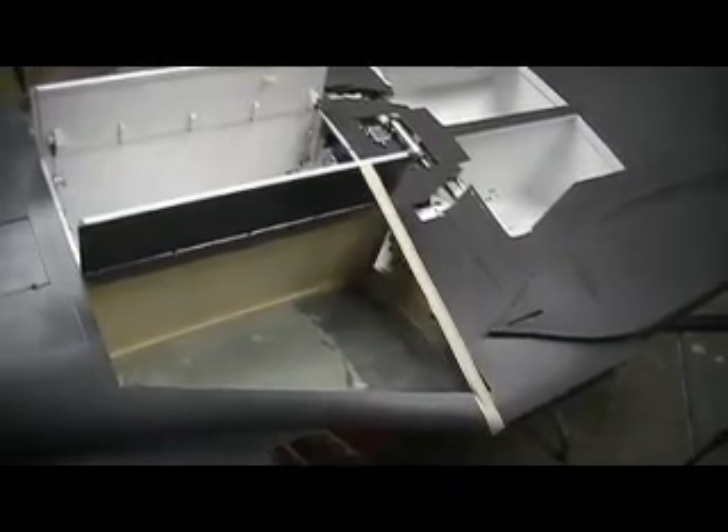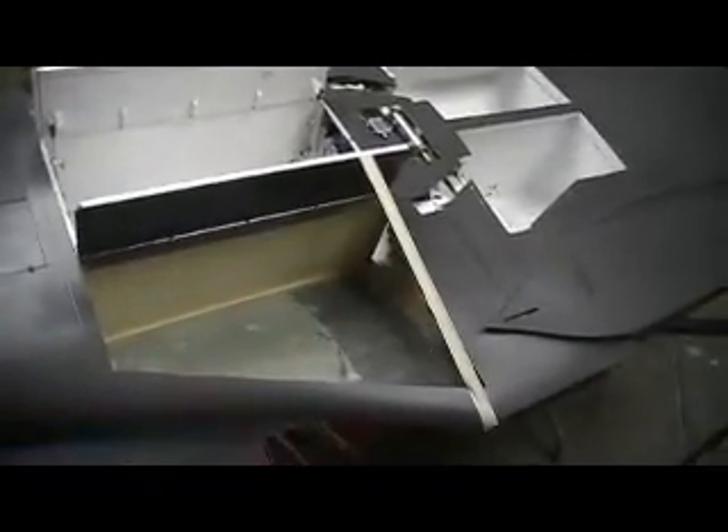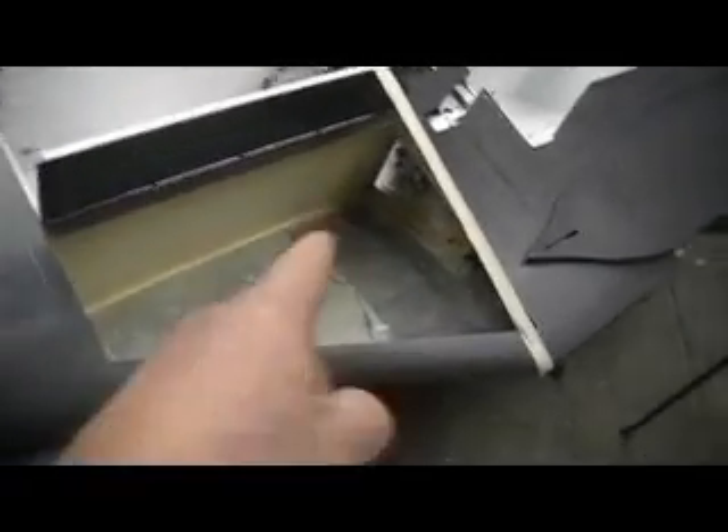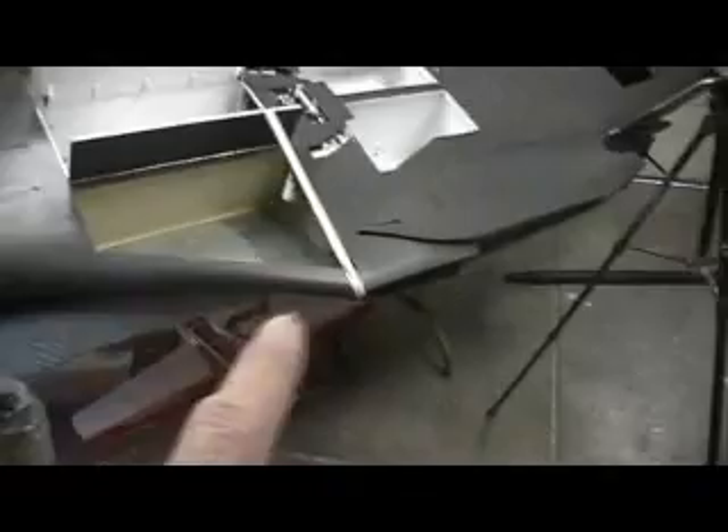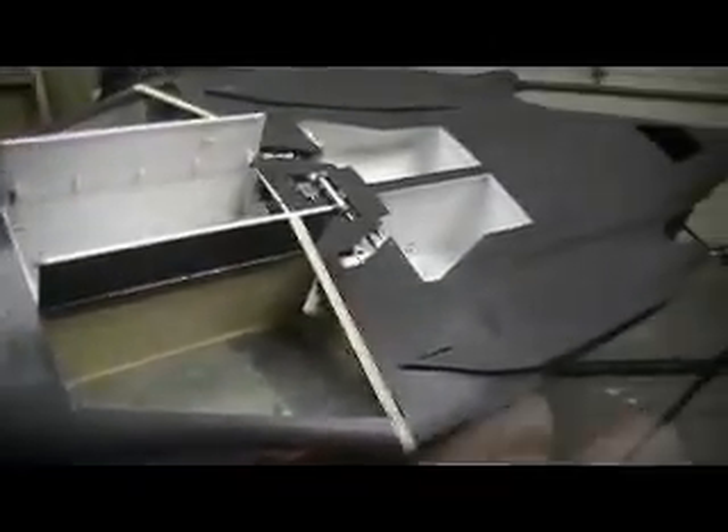Hello everybody, welcome back to the shop! You guys want 10 more minutes of bomber building action, I'll give it to you right here in the shop where it's all drama free. This is a drama-free shop — no Oprah allowed in here. Oprah, if you're watching, go away. Phil Donahue, Dr. Phil, go away.